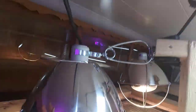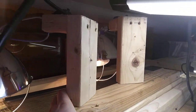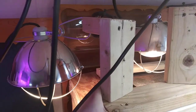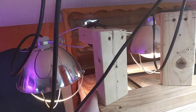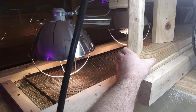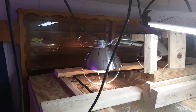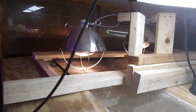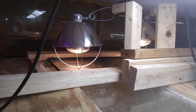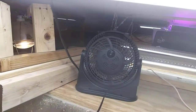Then we have a nice bulb-changing system that draws them out toward me — it actually comes all the way off if I want. I haven't needed to change these bulbs yet because they're rated for an average of 6,000 hours of lifespan, so they're doing well at month two or three. The fans are just to blow some of the hot air away from the ceiling.